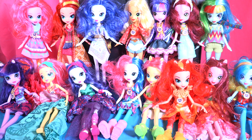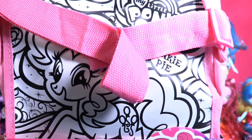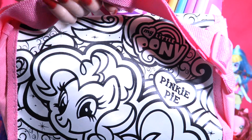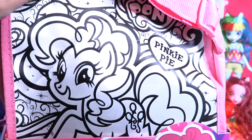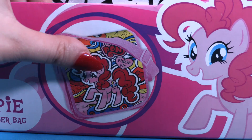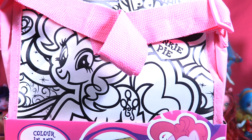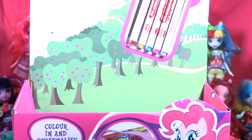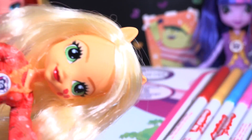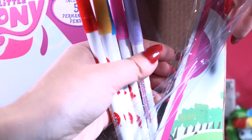Today is gonna be so difficult — let's start! I quite like that bag, little wonders, it's so cool and you can take it with you everywhere. But first we're gonna make Pinky Pie look crazy crazy Rainbow Dash. That sample here gives you an idea of how you can make this bag — we have all these pens here. Let's take this beautiful bag out of the box and take out the pens as well!